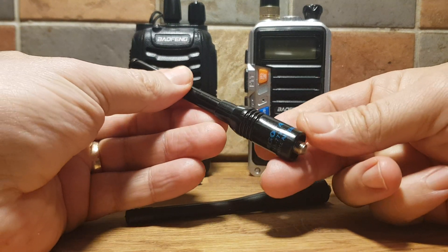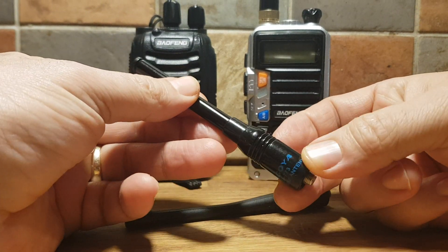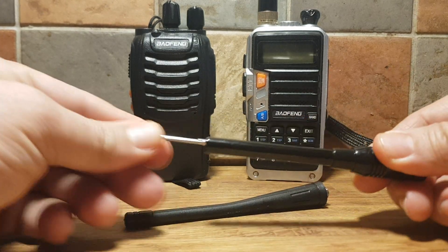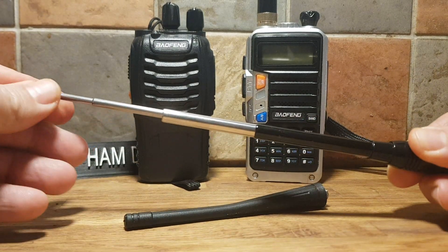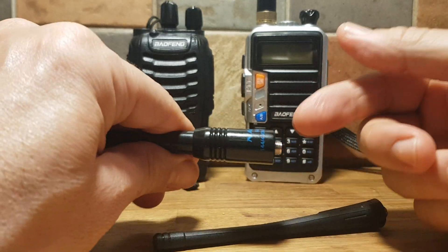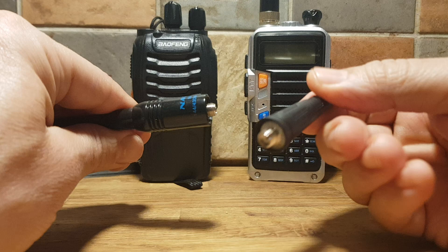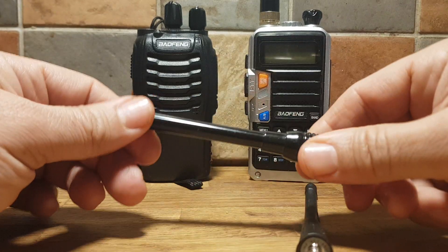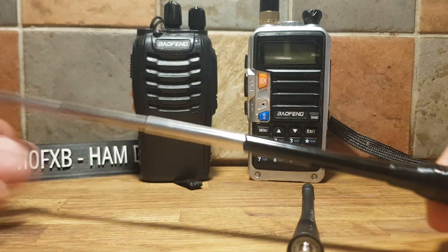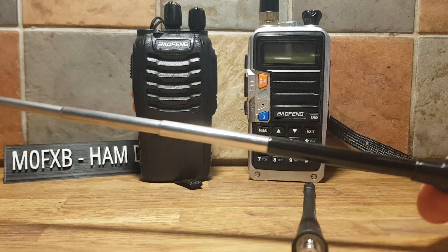So this Nagoya's come through the post. It's a NA-773. So it's an antenna here and as you can see, it's telescopic. I've actually ordered one with the other type ending because I use that a lot more. This is the type that's coming out of my Baofengs. So it's a telescopic 2m/70cm antenna and they're only about £3 from China.